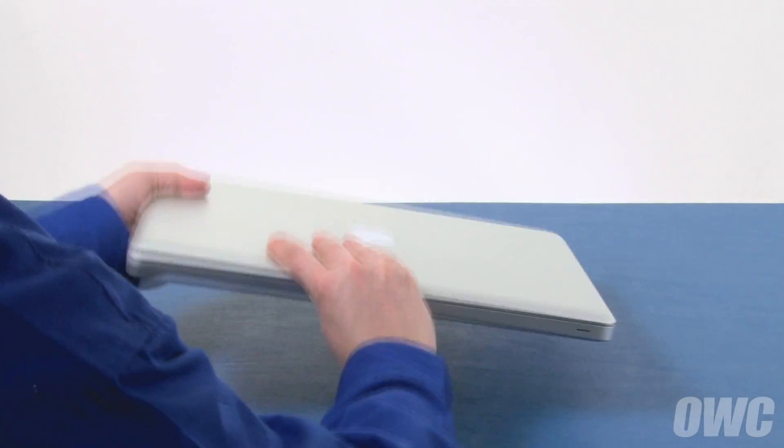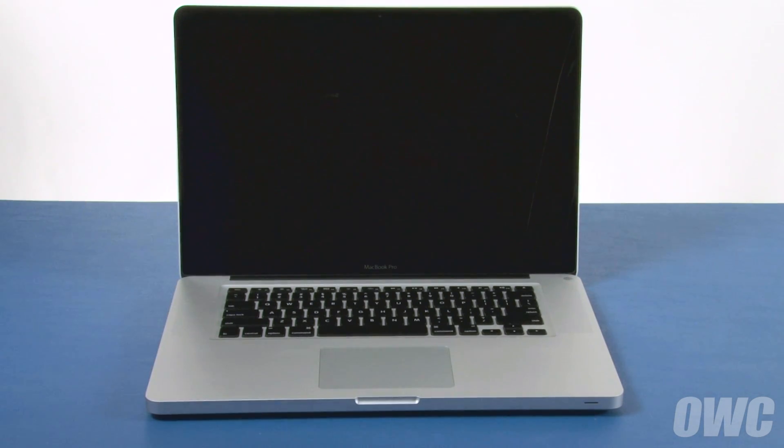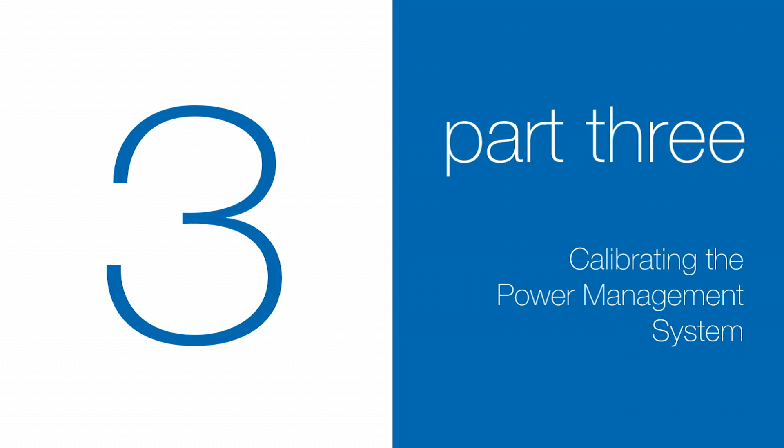You may now flip your MacBook Pro over, open it up, and turn it on. Now that the battery is installed and working, we need to calibrate the power system. We'll be demonstrating the process with the MacBook Pro, but it's the same for all MacBook models.